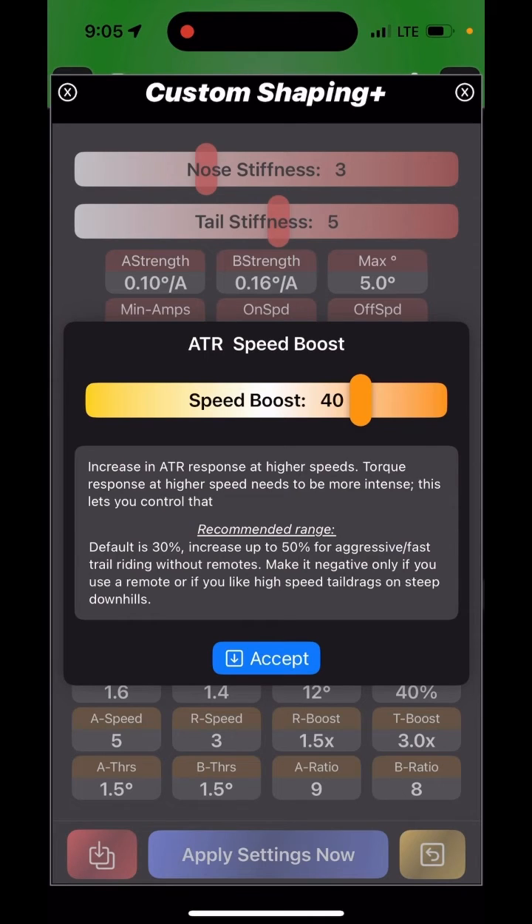The default is 30%, and I started increasing it once I was going down a really steep hill with full gear on and noticed my tail was scraping once I got over 10 miles an hour. That boost allows me to go down the same steep trail at higher speed and still get about the same feel from ATR as at low speed. Be careful — don't just blindly set this to minus 20–30% and then go down a fast hill, because you might not get the behavior you want.